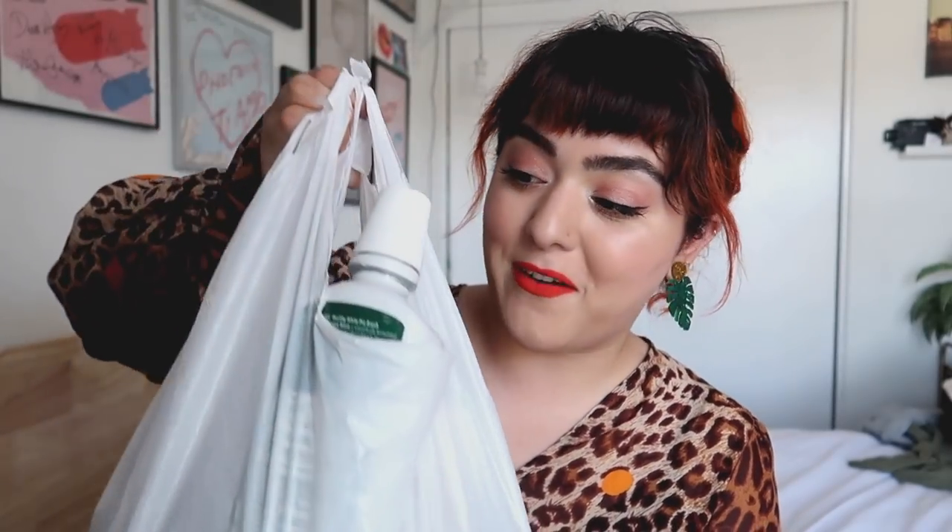Hello and welcome back to my channel. I'm wearing the same thing as on another video, in case you were wondering. It's been a while since the last time I talked about empties. Here's a bag of empties — so let's talk about trash.